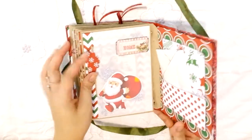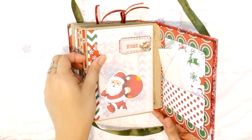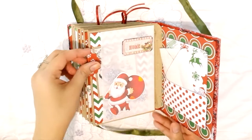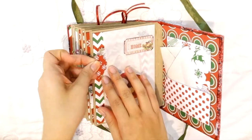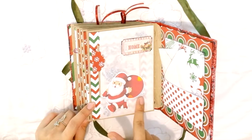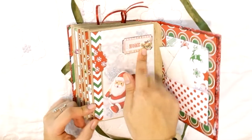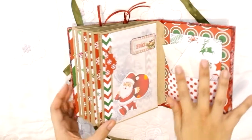One of my other favorite pages has a pocket with parchment paper and a pull tab with square journaling cards. I fussy cut Santa Claus and placed handmade snowflakes behind him, plus another snowflake and a cute ticket. I just like looking at it — it's so cute.